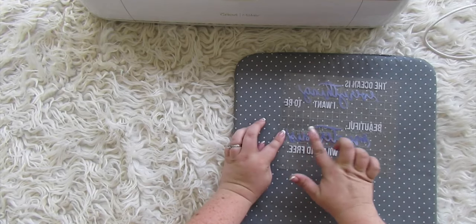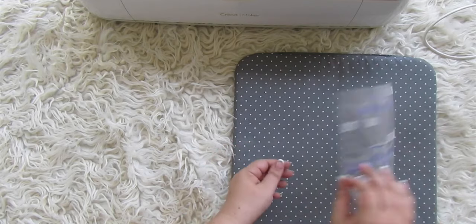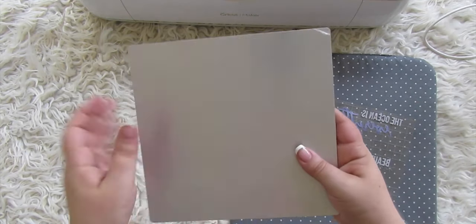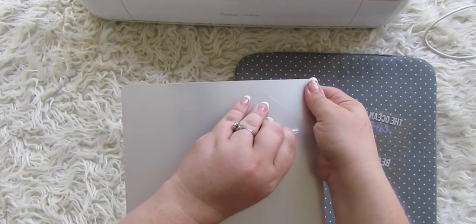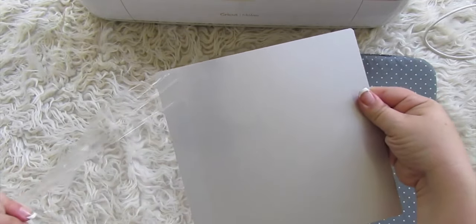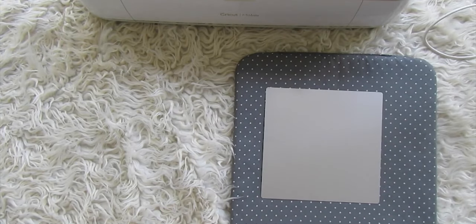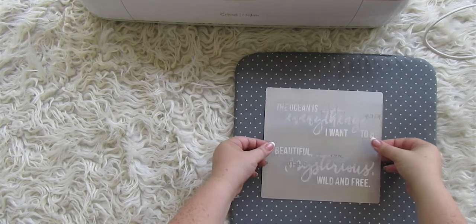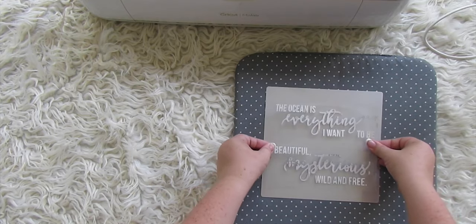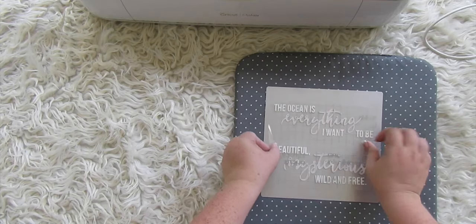Now grab your aluminum piece. It has two sides — peel the plastic off the silver side, because that's the side infusible ink works on. It will not work on the gold side. Peel the gold plastic off as well, keep track of which side is which, place your infusible ink transfer on the silver side, then flip it over and line it up centered. Press it down firmly from the center outward to eliminate any bubbles.